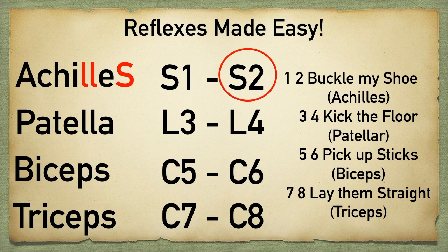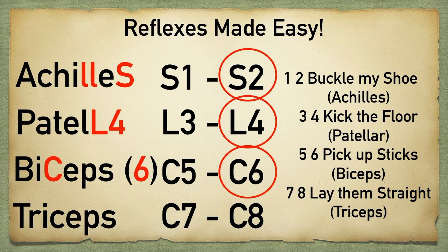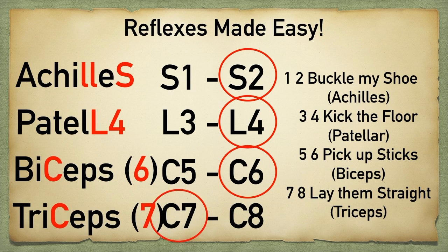For patella, you're going to take the L in patella and change the A to a 4 — this will help you remember L4. For biceps, you're going to take the C in biceps, and since there are six letters in biceps, this will help you remember C6. The triceps trick is the same: take the C in triceps, but there are seven letters in triceps, so this will help you remember C7.